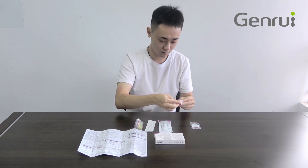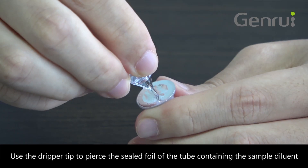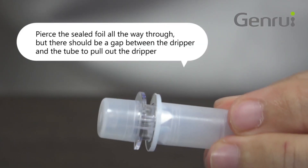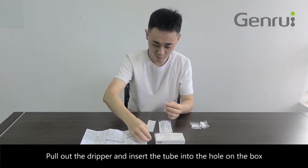Use the dripper tip to pierce the sealed foil of the tube containing the sample diluent. Pierce the sealed foil all the way through, but there should be a gap between the dripper and the tube to pull out the dripper. Pull out the dripper and insert the tube into the hole on the box.